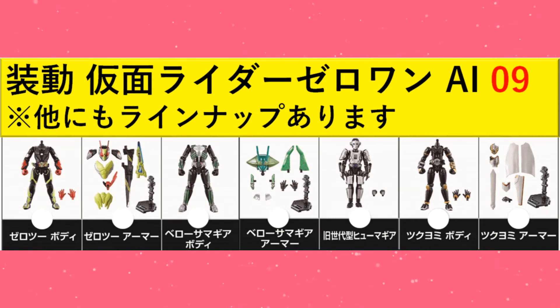But yeah, that's it for AI Zero Nine so far. And after that, there is still more news. We have more Shodo news, but not the Shodo news you'd expect — unless you saw the thumbnail, in which case you definitely did expect it. It's Shodo Digimon!